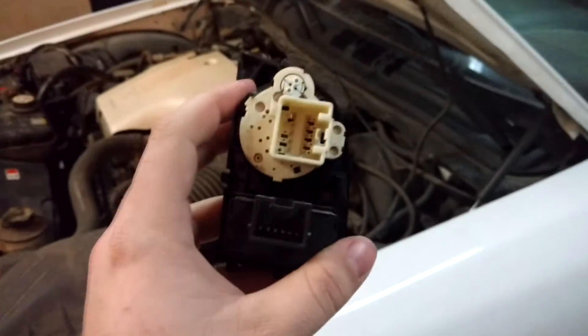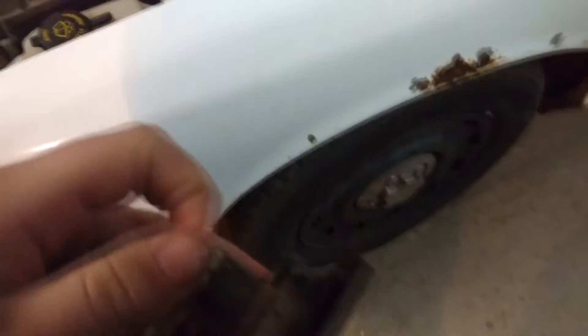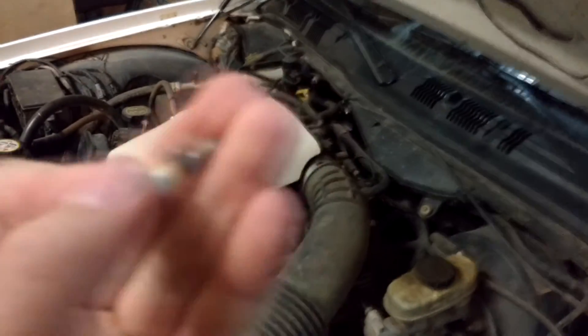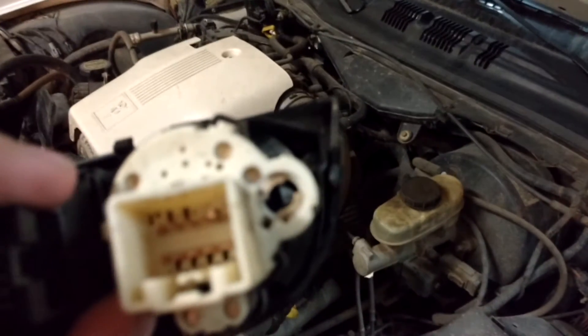I just found out that my '04 has the light-up headlight switch. If you turn this thing — don't lose it — there's a burnt-out headlight light switch, which I didn't know. So I'm gonna replace this with an LED, although I don't think the green covering is damaged; I'll shine a light down there and test it.